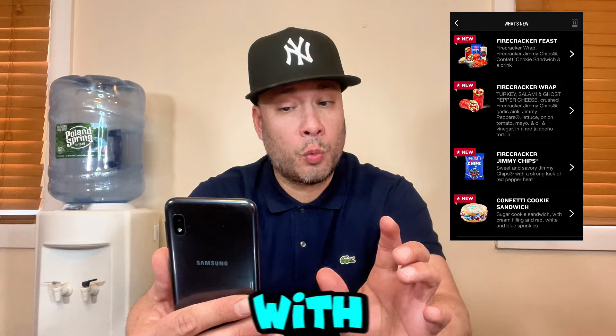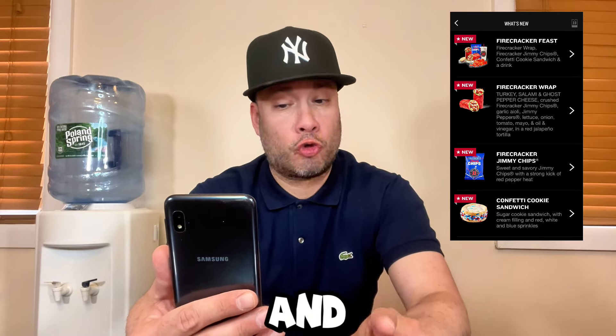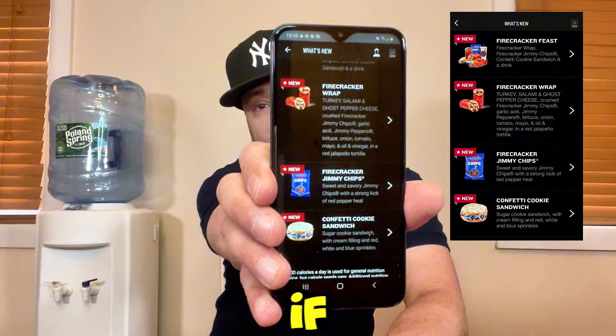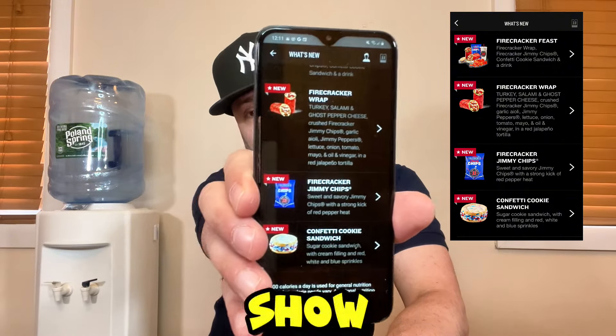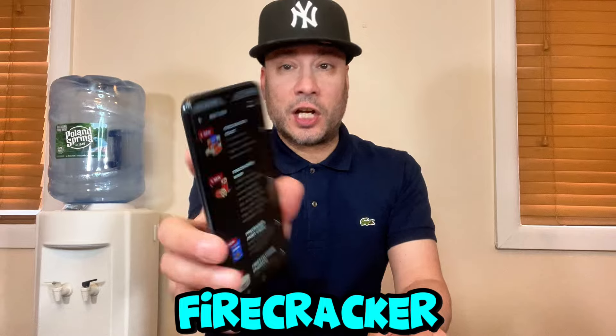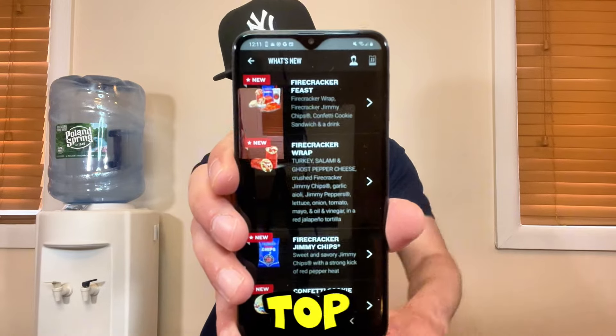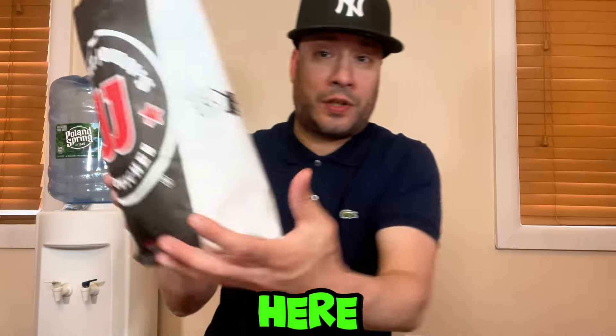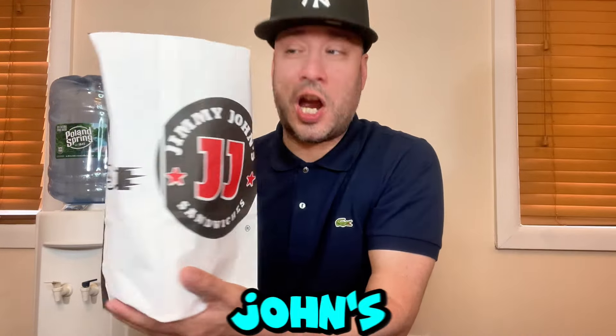The other new item I'm kind of excited for is the Confetti Cookie Sandwich, which is a sugar cookie sandwich with cream filling and red, white, and blue sprinkles. If you pull it up on the app, it shows you everything — you can see all the new items. I've got the big bag of Jimmy John's right here.